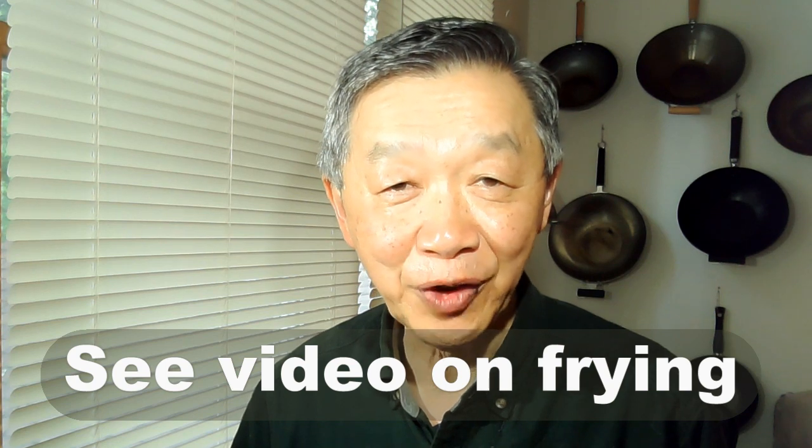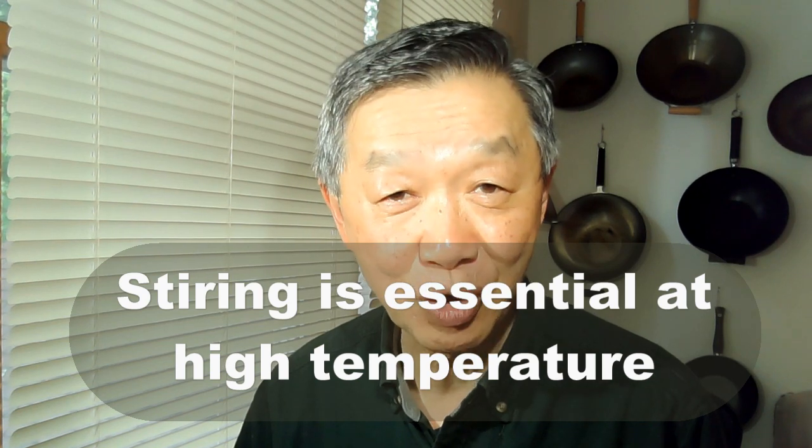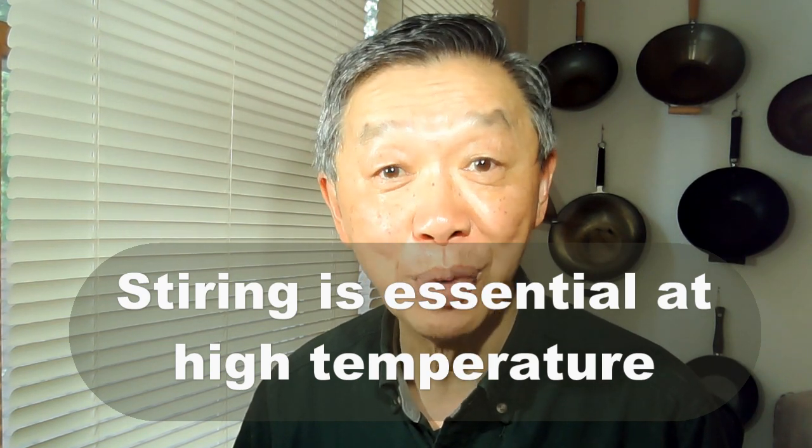Stirring and frying are interdependent in the process of stir-fry. If you don't fry at high temperature then you don't need to stir. However, if you don't stir you could not fry at high temperature because the food is going to get burned.